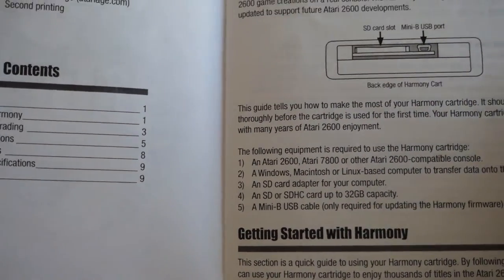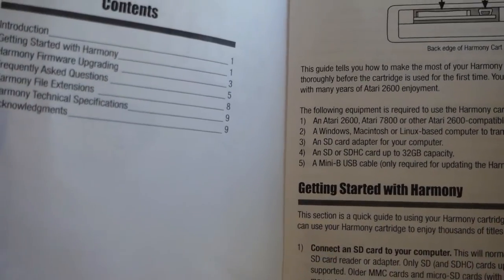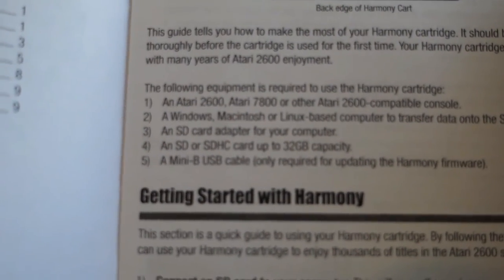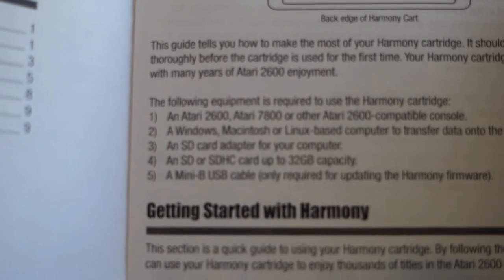It's called a mini USB. The following equipment is required to use the Harmony cartridge: an Atari 2600, an Atari 7800, or other Atari 2600 compatible console.